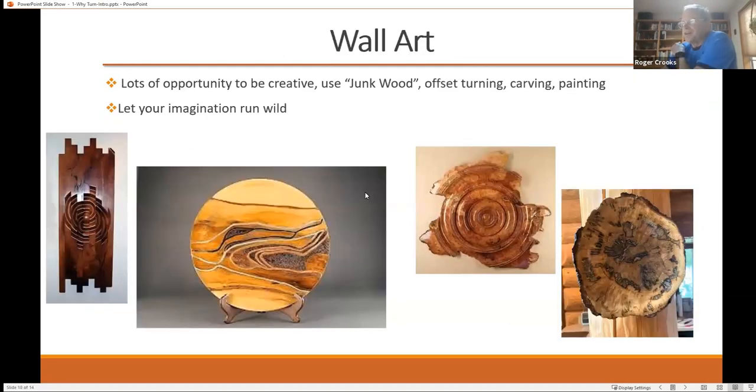There are also things like wall art — wall art is whatever you want to do. A lot of times wall art uses what we call offset turning, where Tom will be talking about turning between centers where everything is symmetrical. Offset turning is where you hold it at an angle and you get some really unique effects. Sometimes you can use junk wood — it's just a piece of wood that you probably wouldn't know what to do with, unless you've got a good imagination — and turn it into something that looks pretty cool.